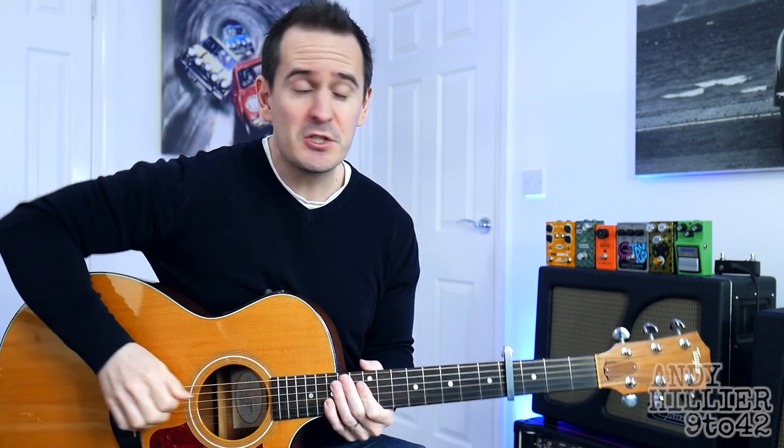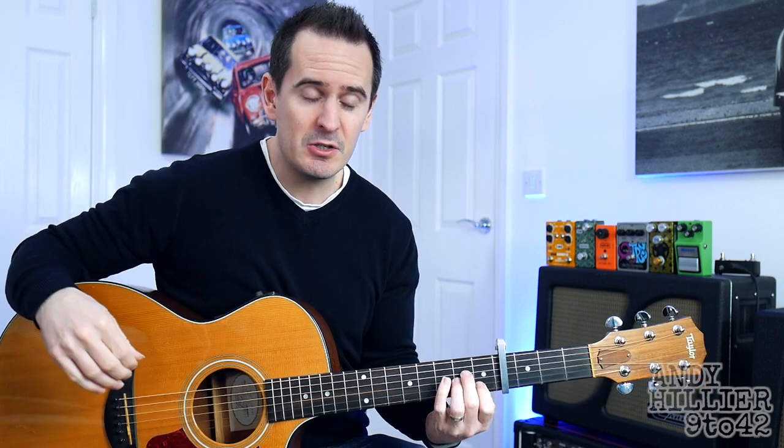Hi there, I'm Andy Hillier and in this video I'm going to teach you how to play Aura by David Lloyd. Really easy song to play, just four chords all the way through it. Someone requested this, so if you've got any requests, put them in the comment section down below. Don't forget to subscribe to the channel, Andy Hillier.